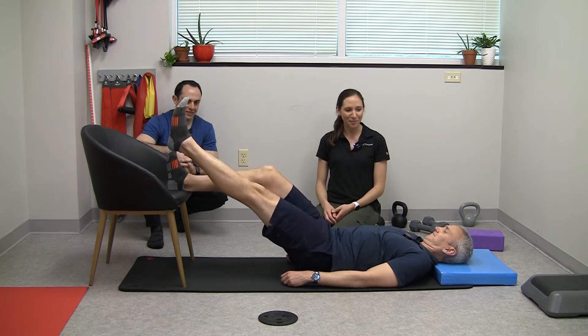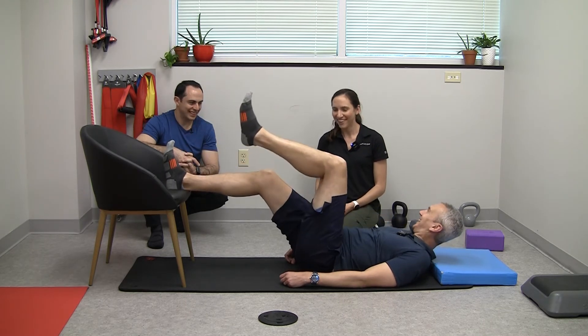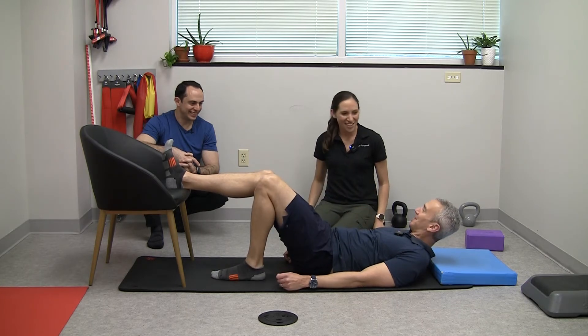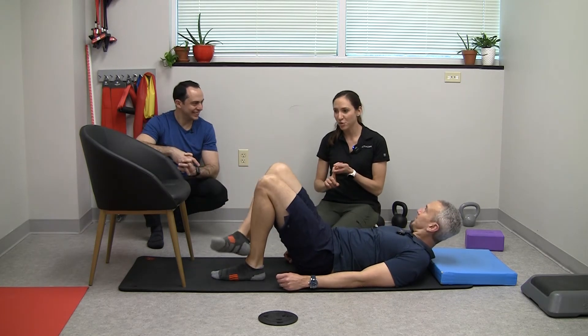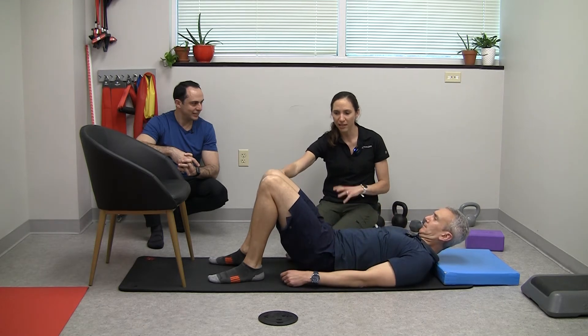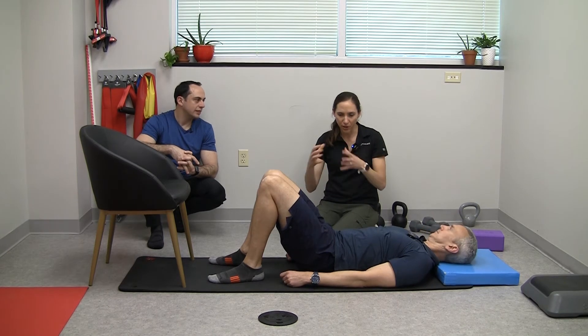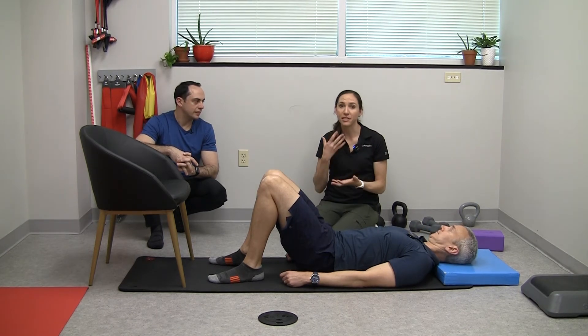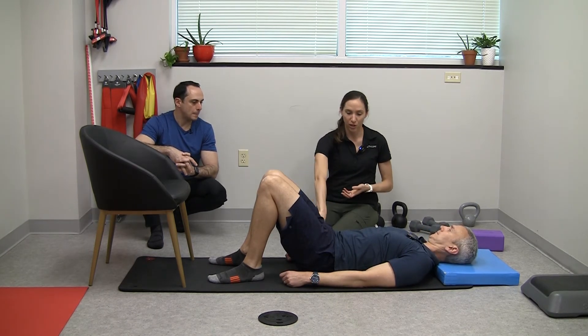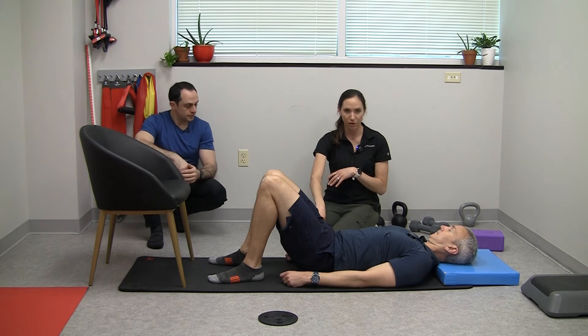Single-leg hamstring bridge just advances it a little bit more. The shaking means it's working. So we've got glutes, we've got hamstrings. The next muscle that intervenes on the knee and can decompress it — muscles are shock absorbers, they take the pressure off the joint. Your hip muscles are the main things that can influence that, along with all the other muscles around your legs. So we're going to go to the outer hip, the glute med. I think we're going to try a side plank for this one.